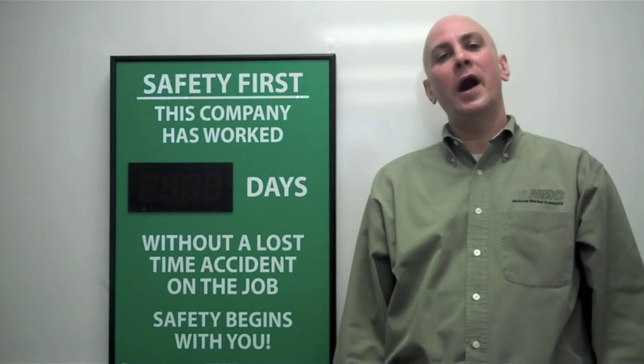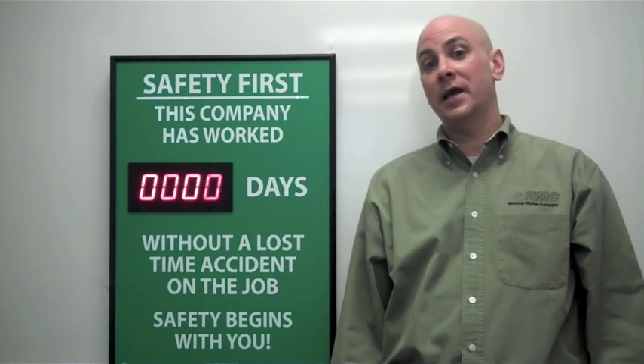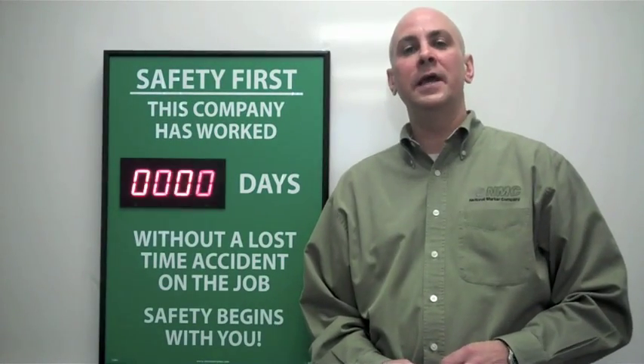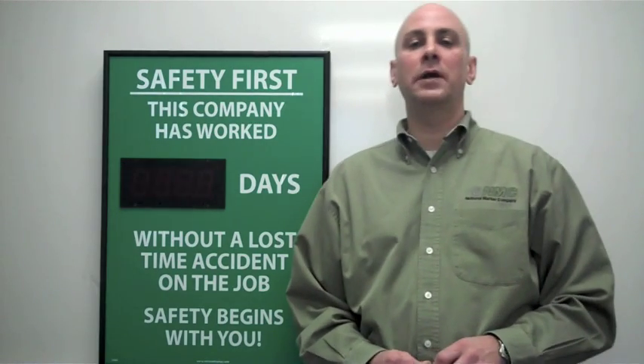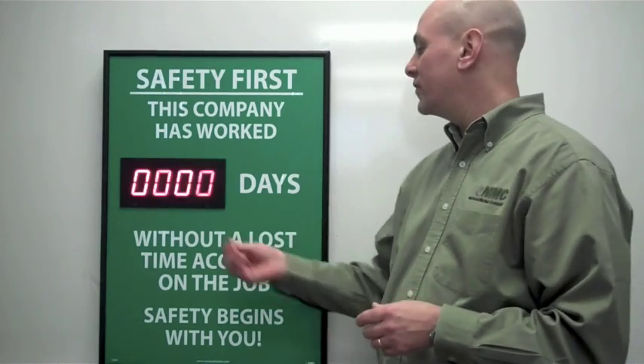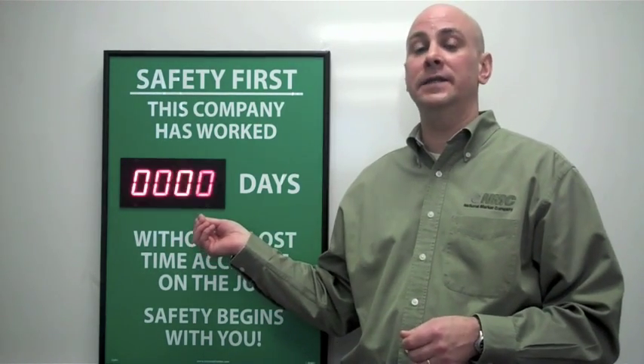Next, I'm going to show you how to set your NMC safety and custom scoreboard LED display. Once your NMC custom and safety scoreboard is plugged in, you're going to need a paper clip or a similar small object like a pencil to access the small recess buttons on the front of the LED digital display.